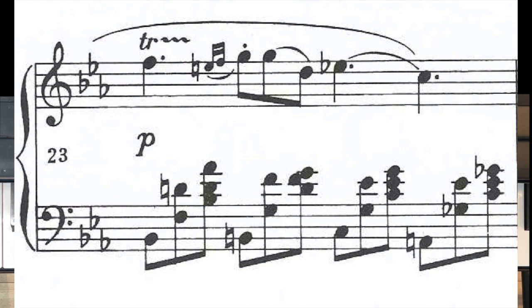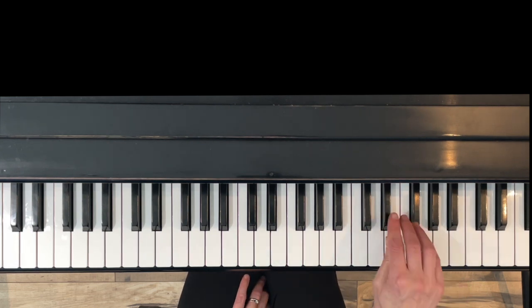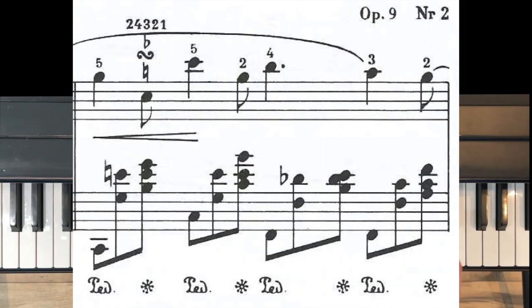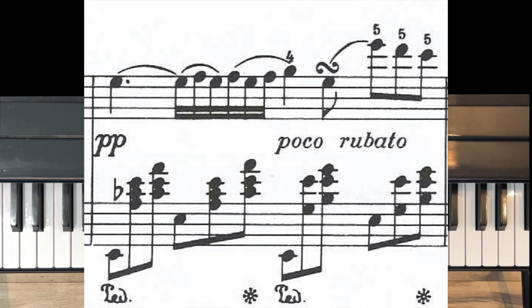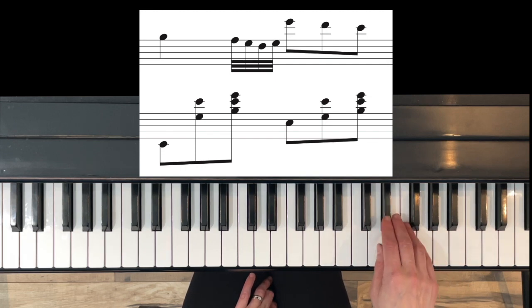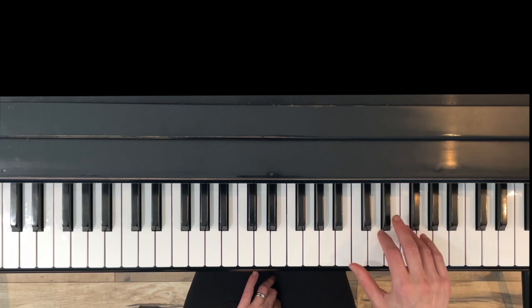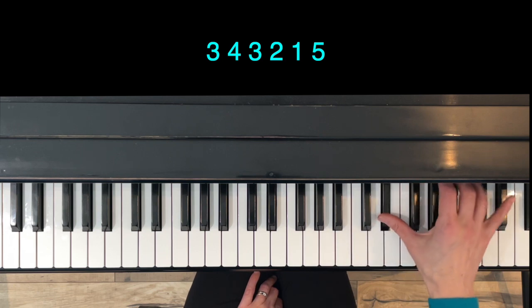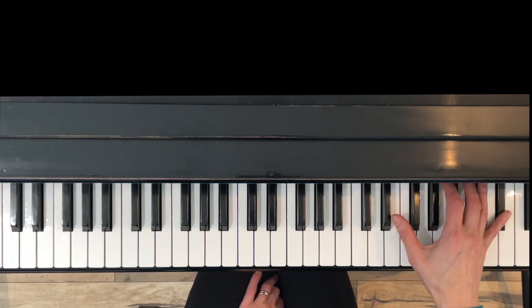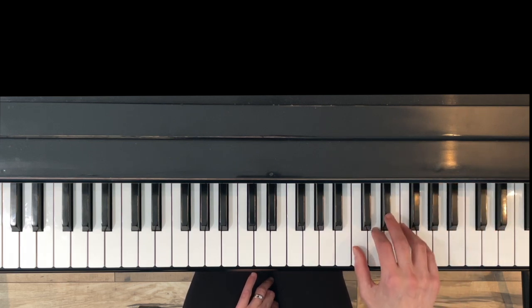Then in measure twenty-six there's another turn, and different pianists play this one different ways. Usually in measure two most pianists start on the C and play it as a five-note thing. In measure twenty-six there's more variety — some pianists will start on the note itself, and some will start on the note above and not play the E-flat, so you will hear it both ways. The important thing is the last E-flat is with your thumb. Usually I finger it starting with three, four, three, two, one, five — and I kind of scoot my hand in — or you could do four, three, two, one, five. Try to get the one on the black key, and notice I'm moving my hand in as I'm playing that.